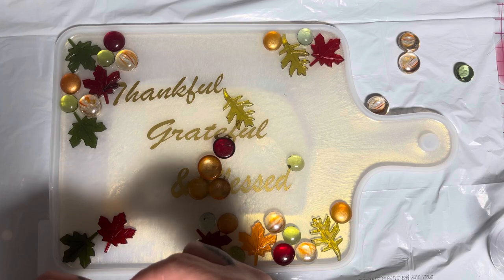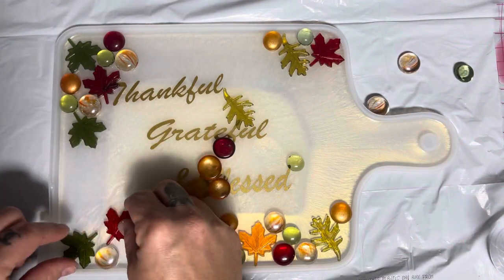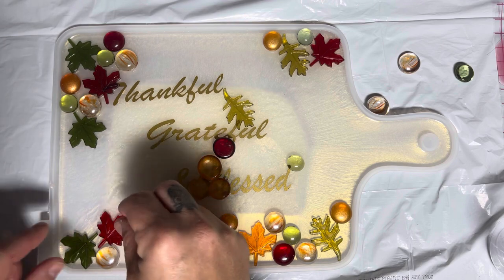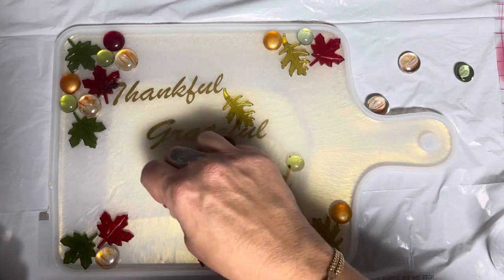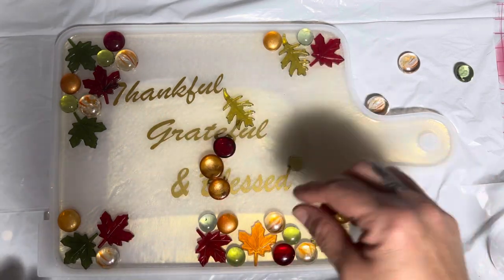I always tell my husband when I'm filming tutorials to turn the TV down and not be so loud, because you can hear everything. And I can hear him out there singing to the dogs - 'You Are So Beautiful to Me.' It's actually pretty cute.